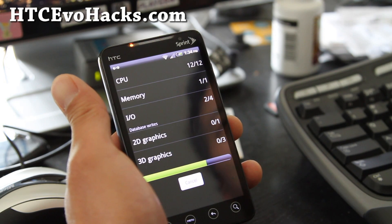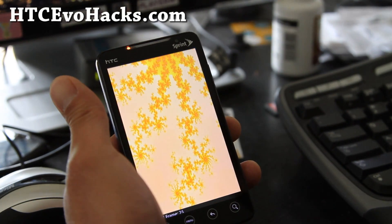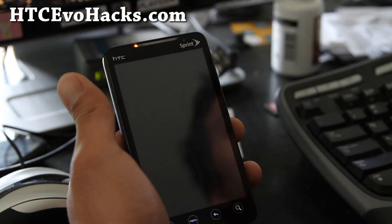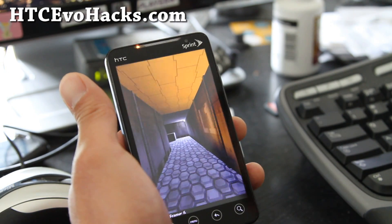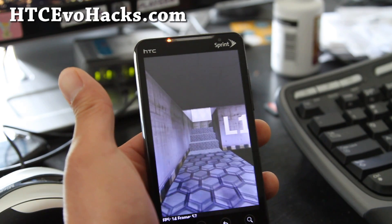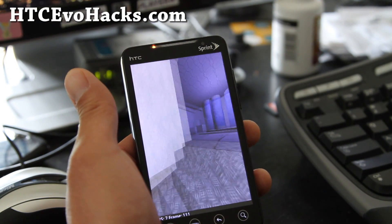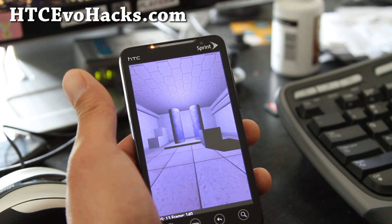I've done this on some of my other phones, like the Epic 4G, and it makes it super fast. So this is the fastest sense-based ROM that you can get for the Evo 4G right now. Without overclocking, basically your file system gets faster.